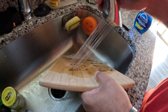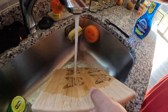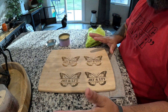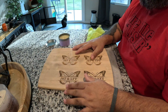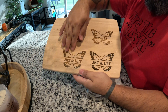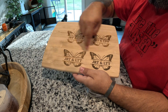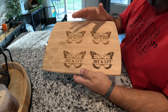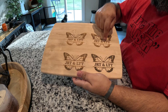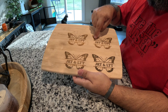Rinse it very well, then let's dry it. The board is dry now. I want to show you — these two here are the same setting and these two here are the same setting. You can see that depending on how the fiber goes in the bamboo, the laser reacts differently. This one is a bit darker than this one. If you add an extra pass you'd probably get the lighter one darker.